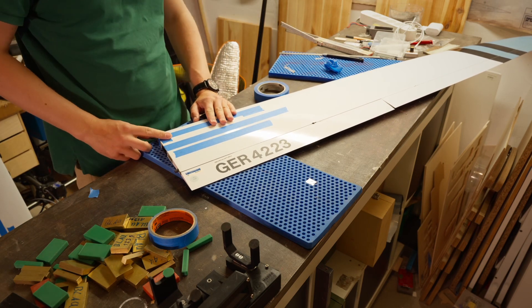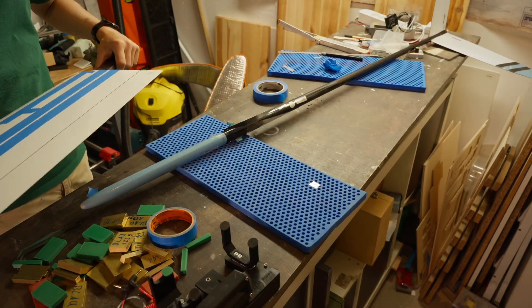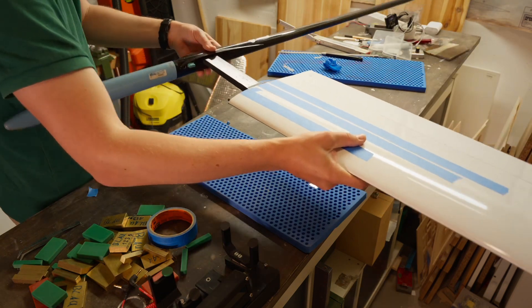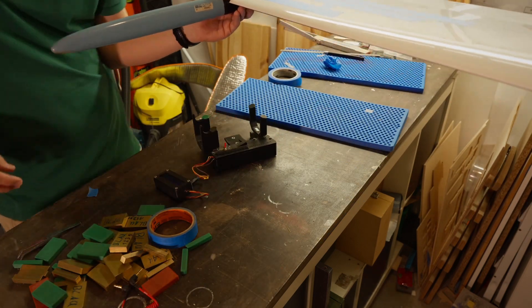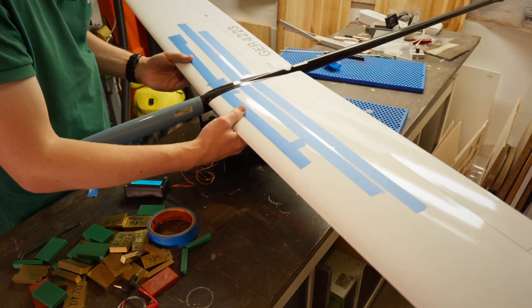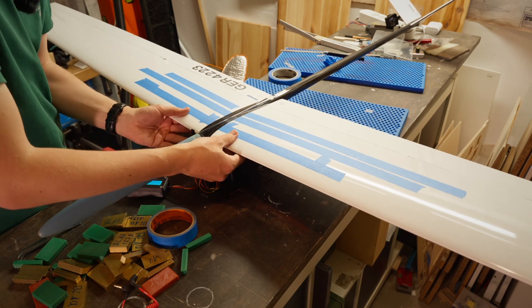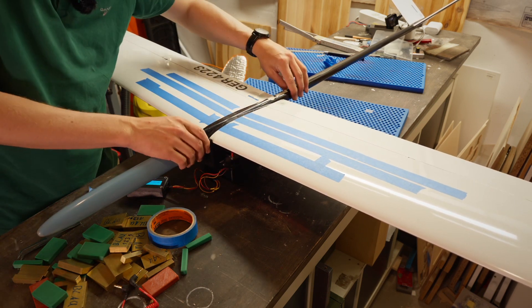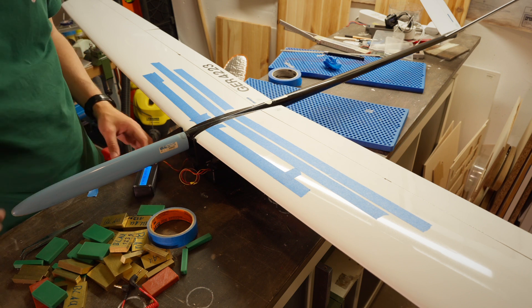Now I will assemble the glider and put it on the CG scale. The glider is assembled, I switched on the CG scale to zero it, and now I will place the glider on it, making sure it's not touching anywhere. Now we can measure the CG and also the weight of the model. With the model set on the CG scale, we can now start to put on the first combination of ballast.